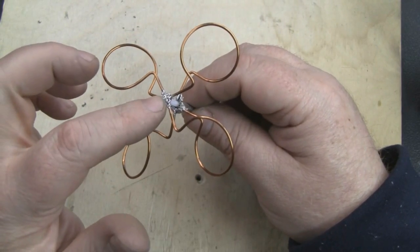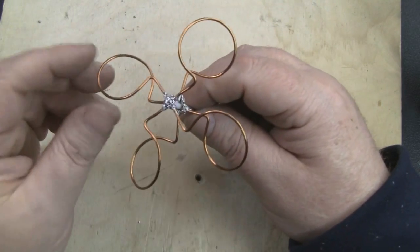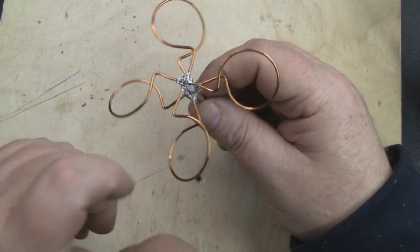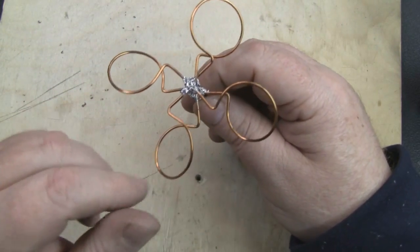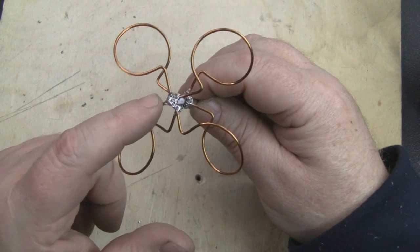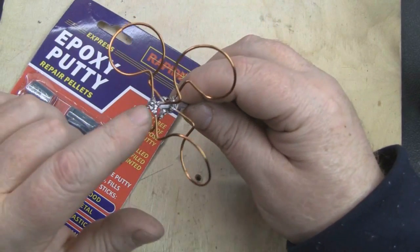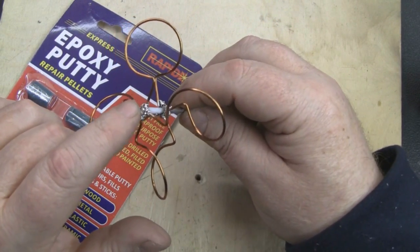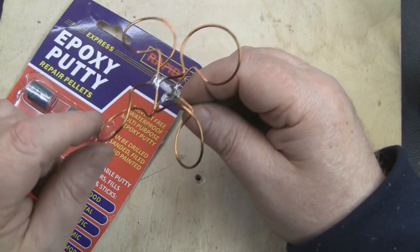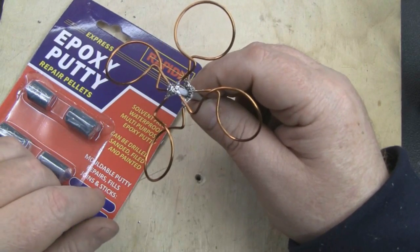The antenna is virtually finished. Once you've soldered up the top element, go around and make sure everything is nice and even, spaced out properly at the top and bottom joints — that's really important for performance. Something I also like to do to make these really strong is get some epoxy putty and mold it around the joints at the top and bottom. You could also use hot glue, but this epoxy putty is really strong stuff.